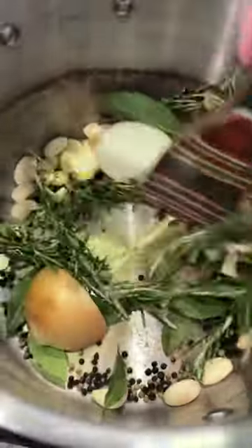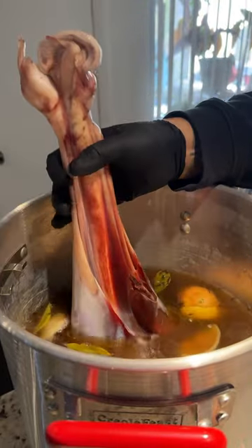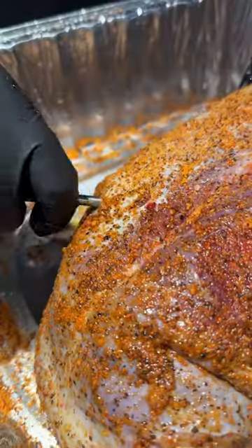I started out by making a brine with fresh spices and herbs. The ostrich leg was so long it wouldn't even fit in my biggest pot, so I had to go and get a new cooler. Luckily it fit this time. I brined the ostrich leg overnight to give it extra moisture.